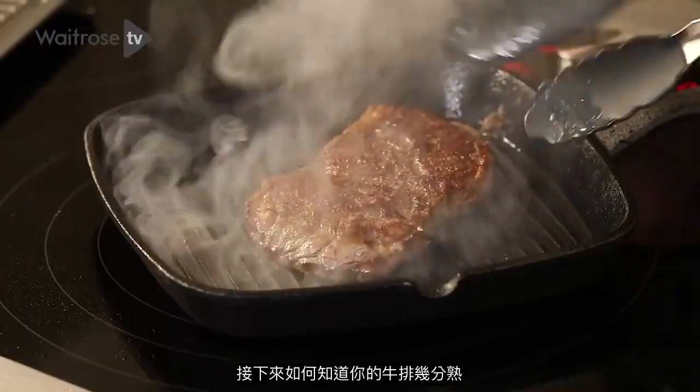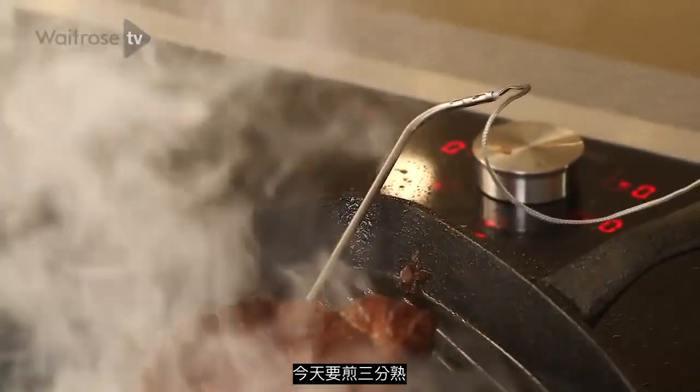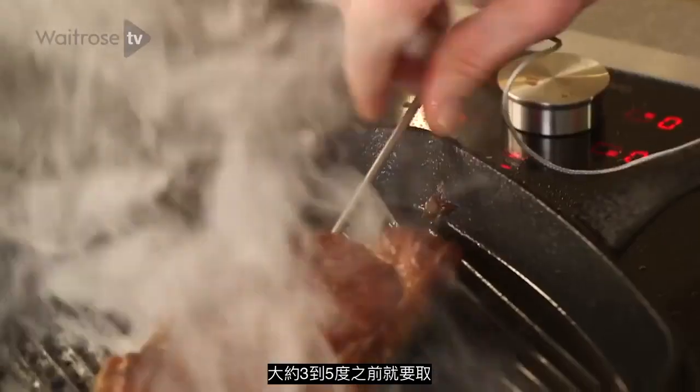Now, don't just decide how you want your steak cooked by feel. I would strongly recommend investing in a pro thermometer. I want the steak to be medium rare, so you've got to take it out three to five degrees before.